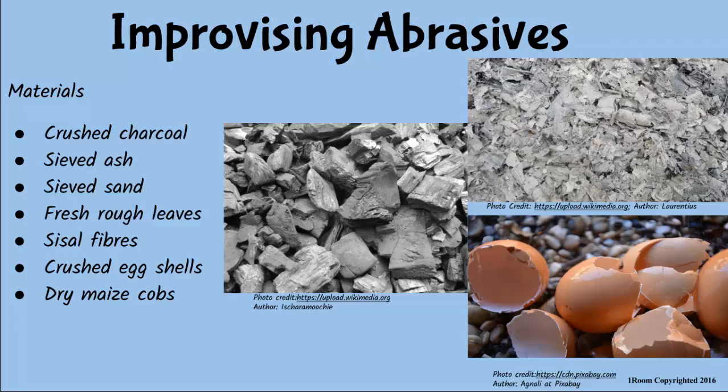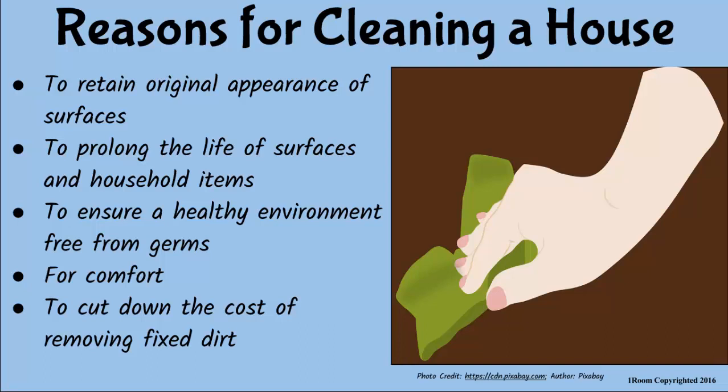If we could do this at home, then we can save a lot of money and cut down on the cost of removing dirt. But there are a lot of reasons why we do cleaning. Of course, cleaning ensures a healthy environment since a dirty place can become a breeding ground for disease-causing insects such as flies, mosquitoes, and rodents. Plus, cleaning makes our home comfortable to live in.